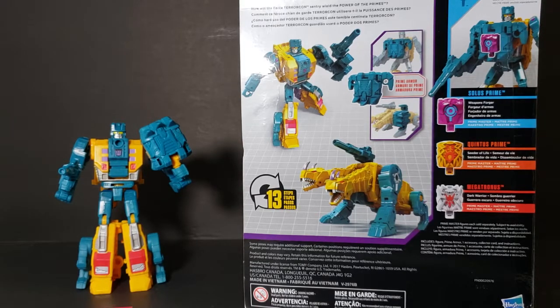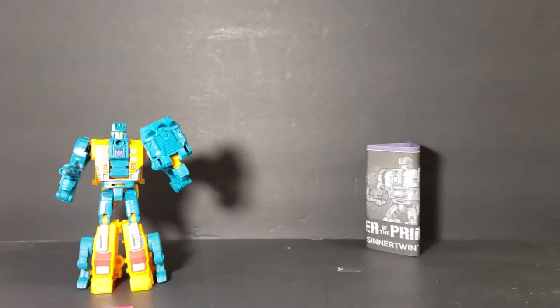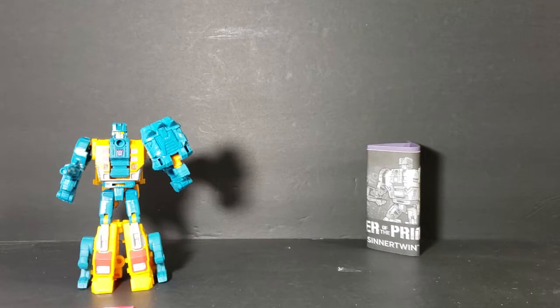So this goes along with Blot to form Abominus. I was waiting until I got all of them before I continued the Abominus reviews. My last one should be here today, so I'm going to go ahead and film these, and once the last one gets here I'll film that and then we'll put them together to form Abominus.